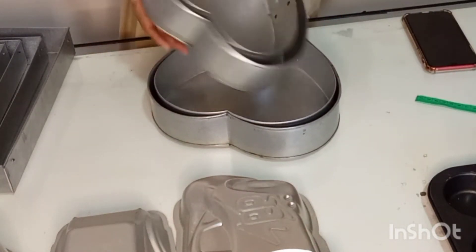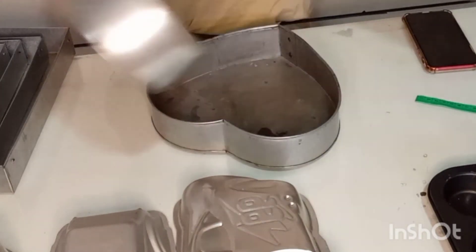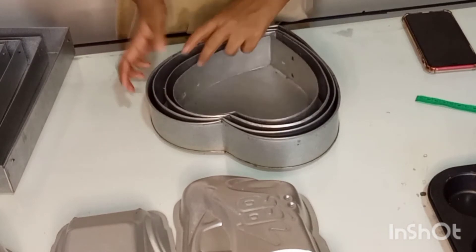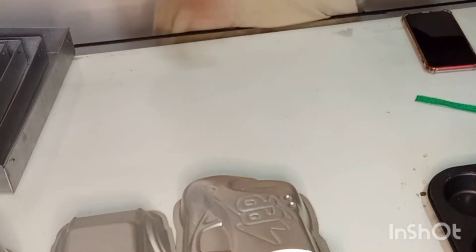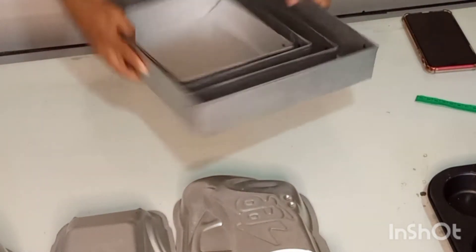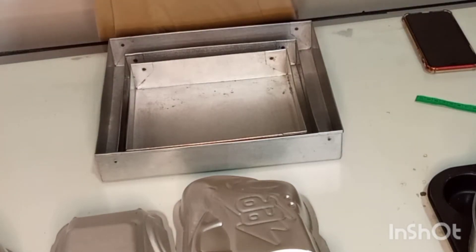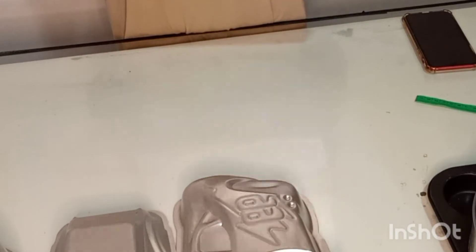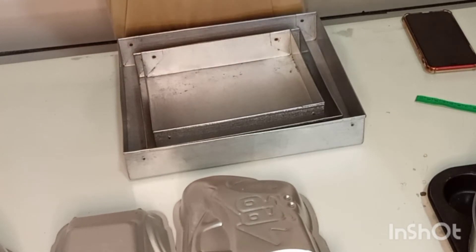If you add a layer right here, place it the same size. The tree is the same size. It's a little bit more. This is a small tray.